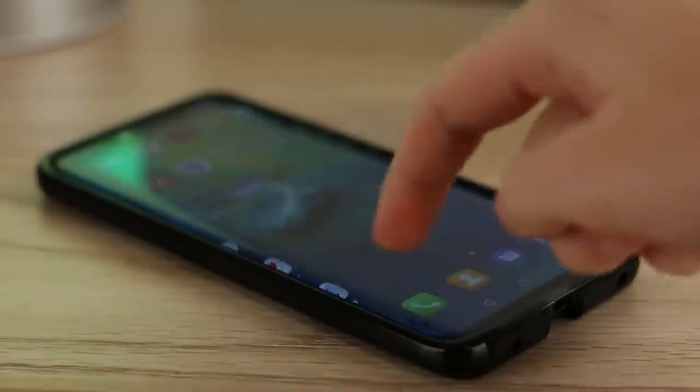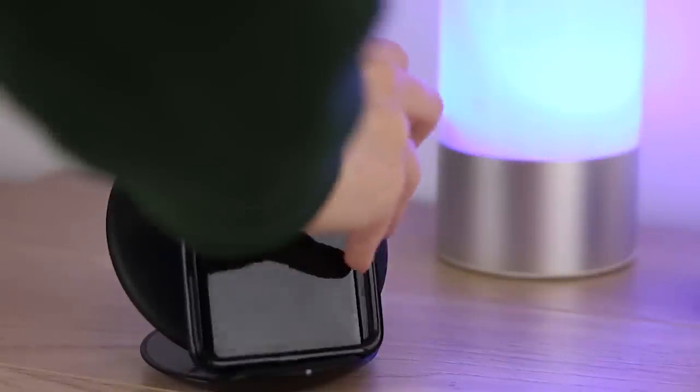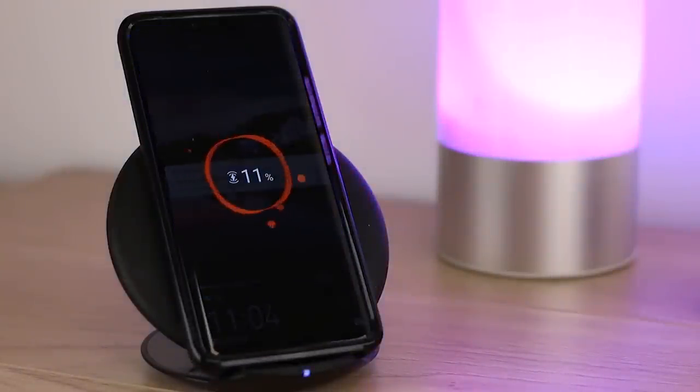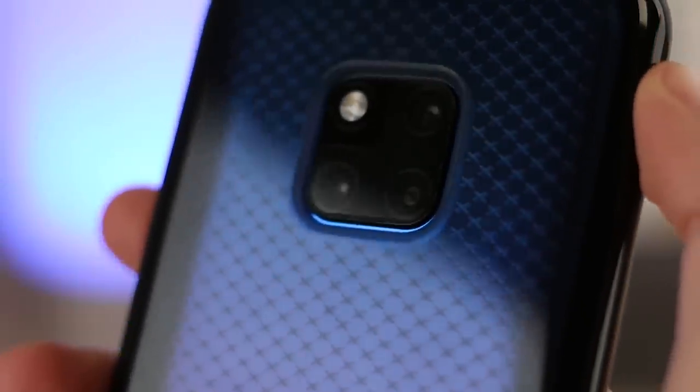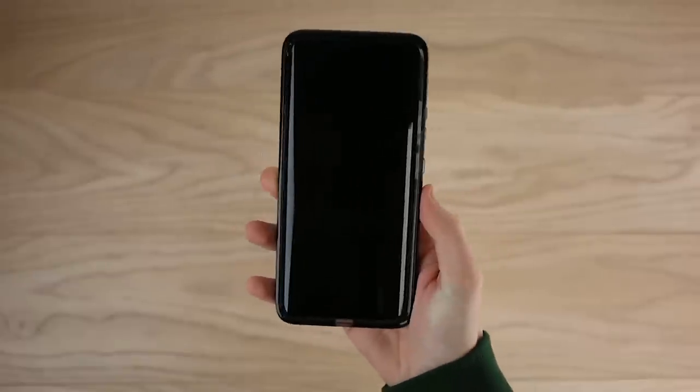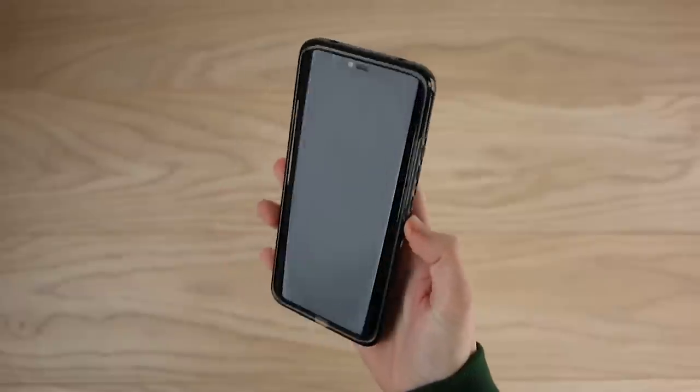With a subtle check design on the back, this option adds a little style to the Mate 20 Pro, making it perfect for all occasions. Another great thing is you can use wireless charging with this case, meaning you can charge your phone in the most hassle-free way imaginable. Overall this is a great addition for the Mate 20 Pro - its slim design doesn't take anything away from the feel of the phone while the bumper offers solid protection regardless of where you go.